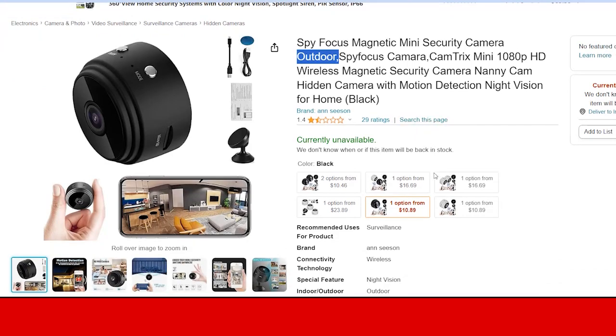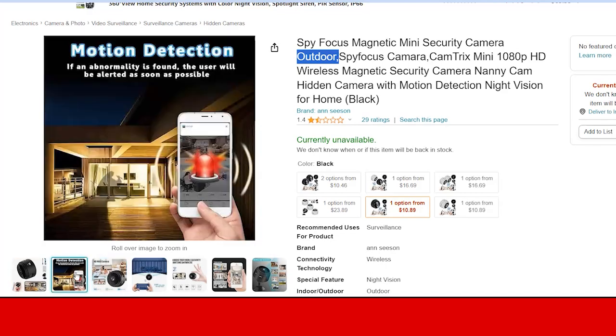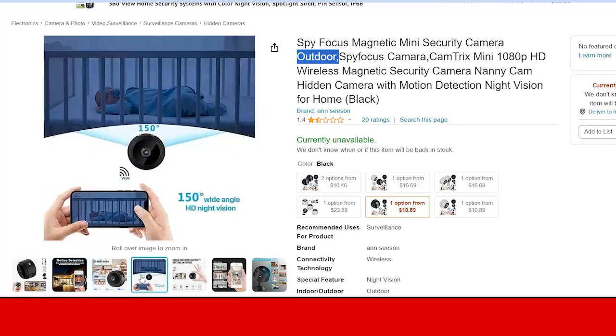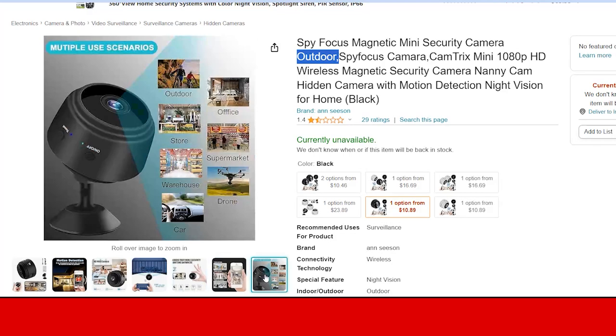First of all, we are going to talk about the features of this camera. As you can see, there are lots of features available according to the brand. There is motion detection, an HD Wi-Fi camera, a 150-degree wide angle, built-in Wi-Fi, HD night vision, long battery life, and recording while charging.